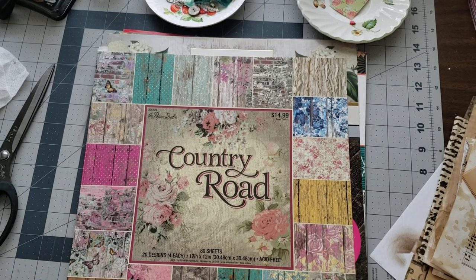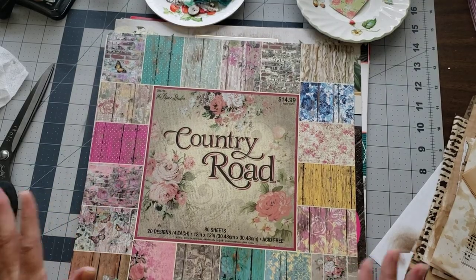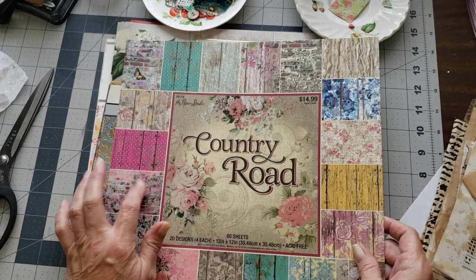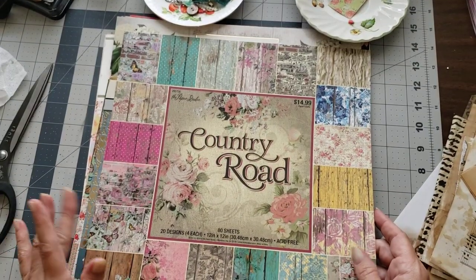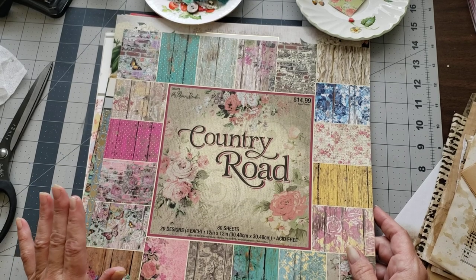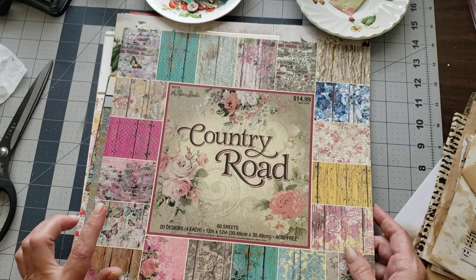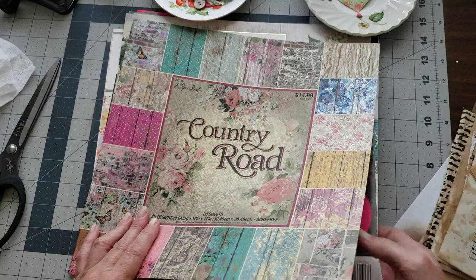Hey y'all, it's Diane Michelle Croft and my old barn door. I'm still just playing with the covers from my paper pads. Today I thought I would show you some different ideas of ways you can make tags out of them. And if we have time, we'll get to pockets. If we don't have time, then we'll just do a separate video for pockets, because I'm trying to just make these short videos.